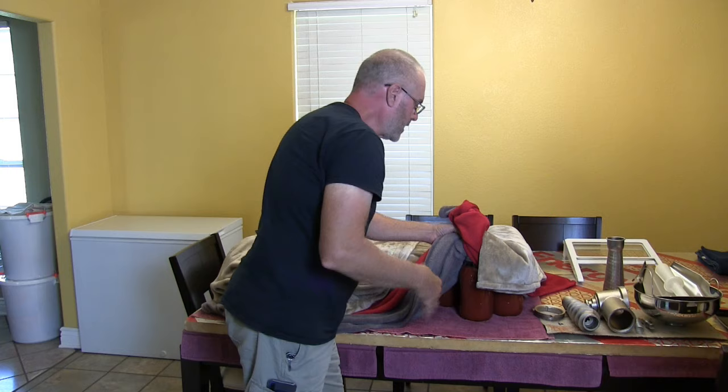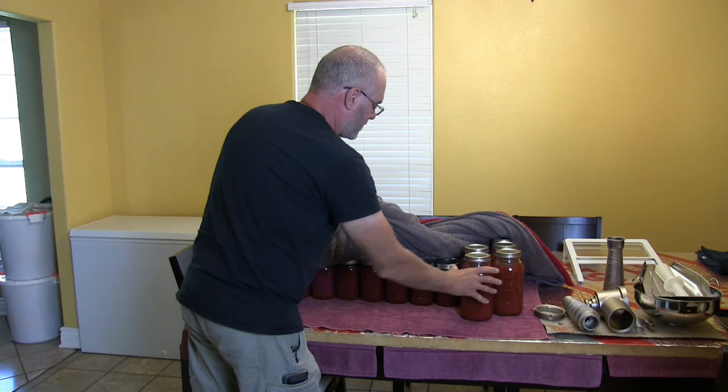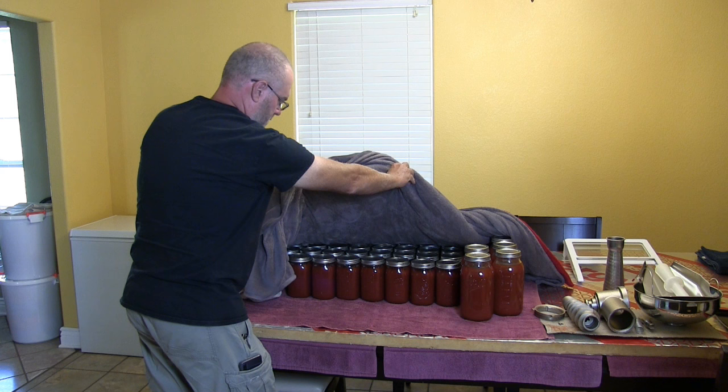It's the next afternoon here and they're still too hot to handle. Most of them are 1-quart and we have some 2-quart jars. We'll use up the 2-quarts first. It looks really nice. This is the last batch we just did.